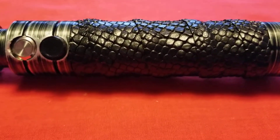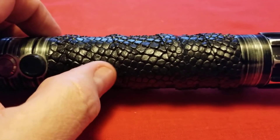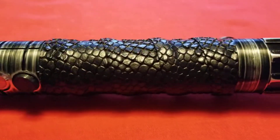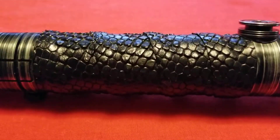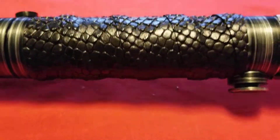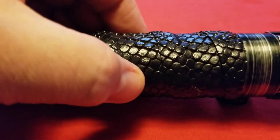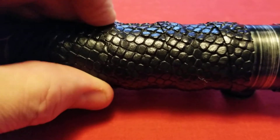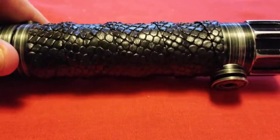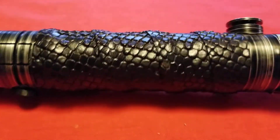I think this is the ray skin wrap because it emulates the ray skin that you'd find on the tsuka of a katana — the ito wrap of ray skin, which is usually underneath the wrap. I really like this. It's very comfortable, actually kind of squishy, it has a little bit of a give to it, but it's on there very, very securely. Just an awesome wrap.